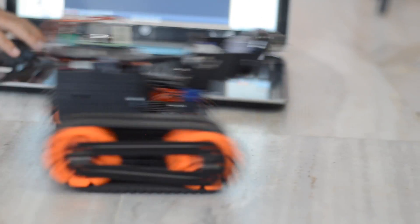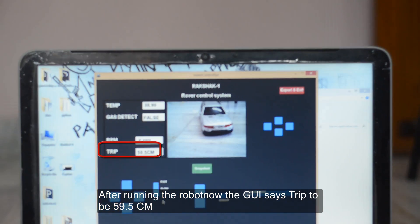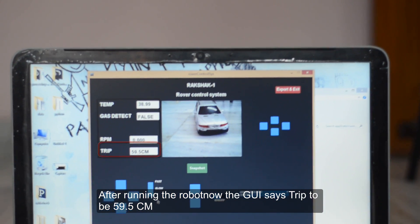The rover is now set in motion to cover the 60 cm distance as demonstrated.